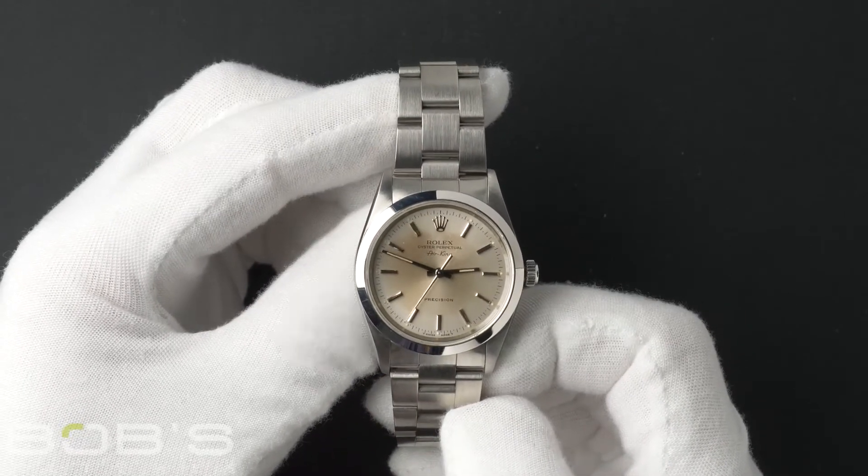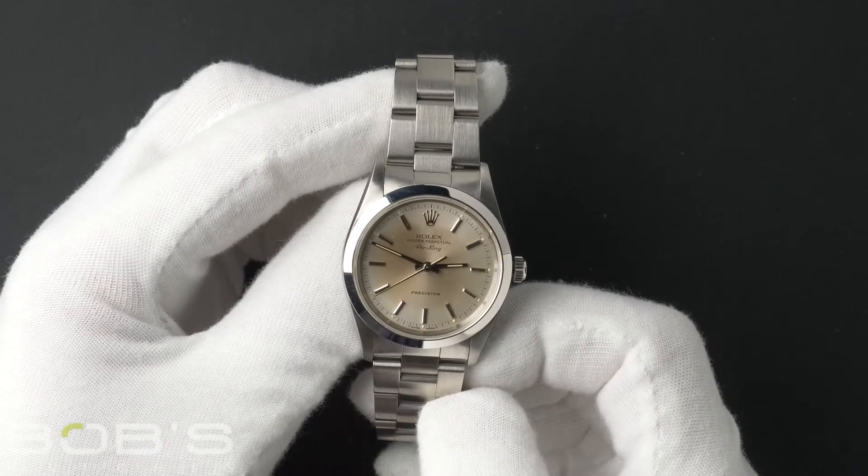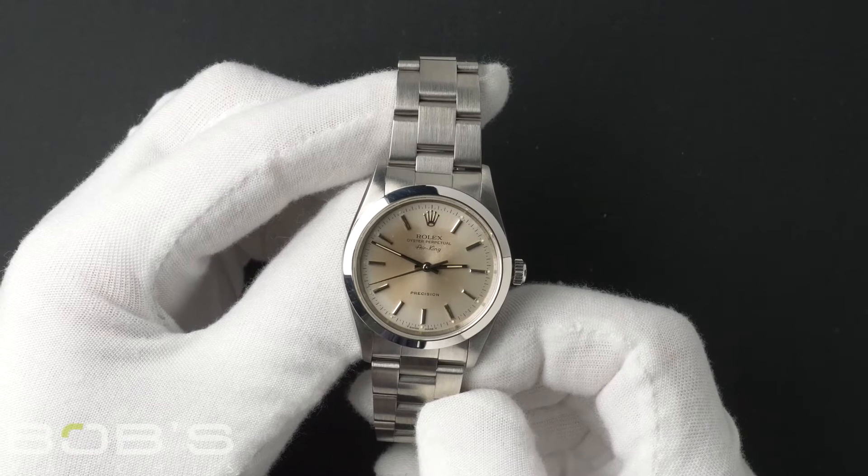The case is 34mm stainless steel with a smooth bezel and contains an automatic 3000 movement.